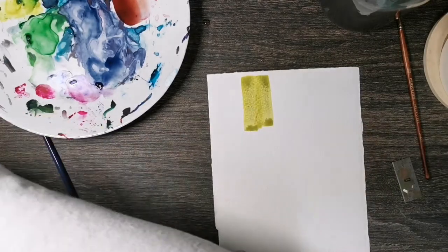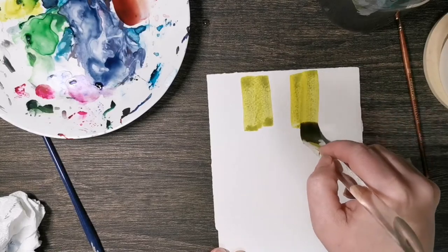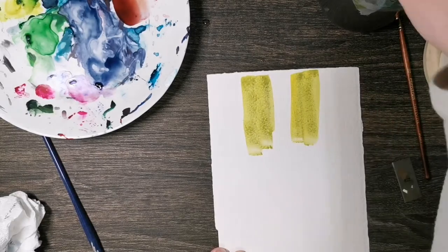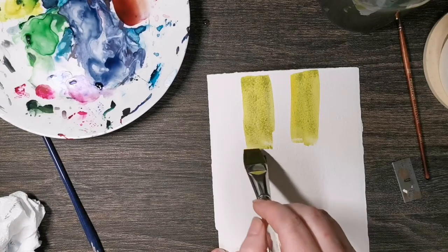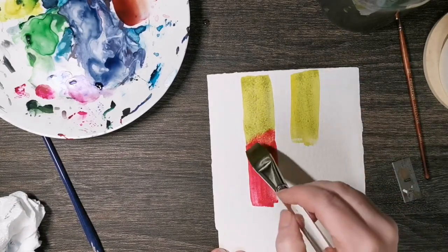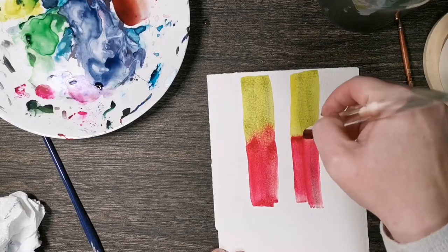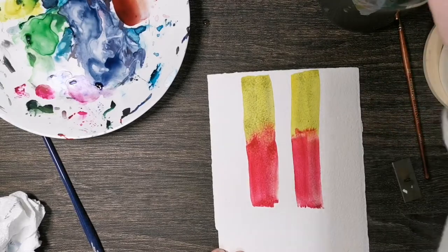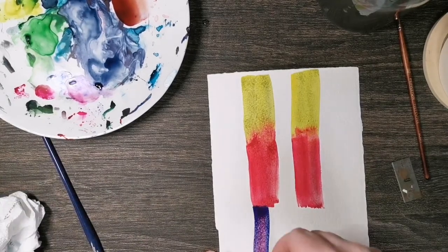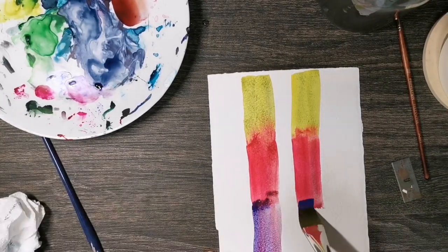Make sure it's a nice clean edge and not a bumpy one. I'm putting down Hansa yellow medium that had a little bit of green in it, and that's okay. Then I have my Quinn pink going in next. I'm putting them in this order because I know that yellow hits the reds and turns orange, so I'm okay with these two colors mingling and not making mud. Then I'm gonna put my ultramarine blue down here - I'm okay that it hits that pink because it will turn purple.